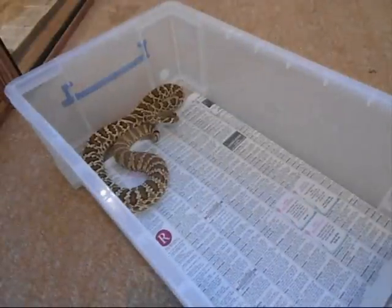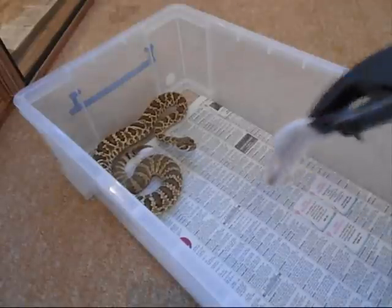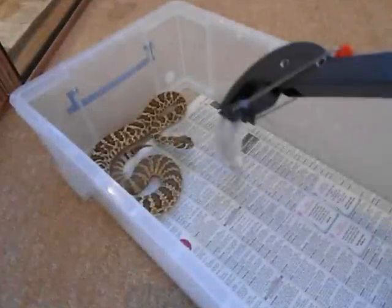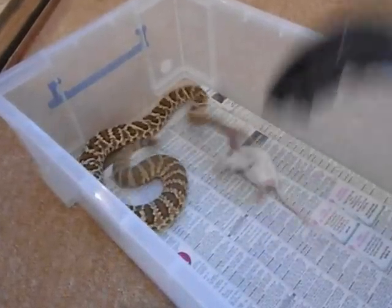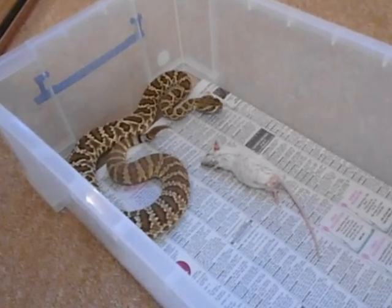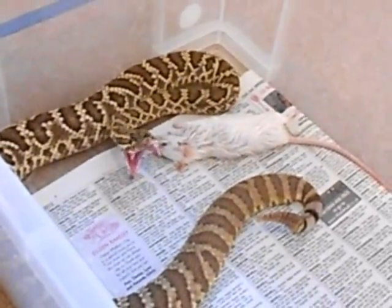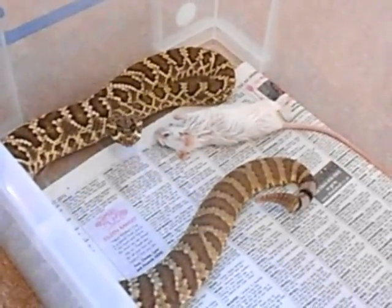Alright, he's ready for his food. Let's see how he goes for it this time. And there he goes for it!